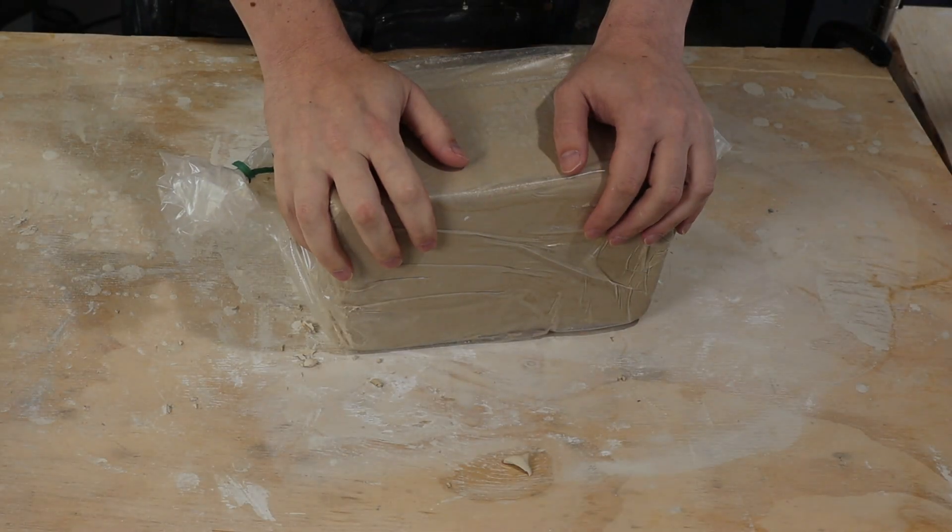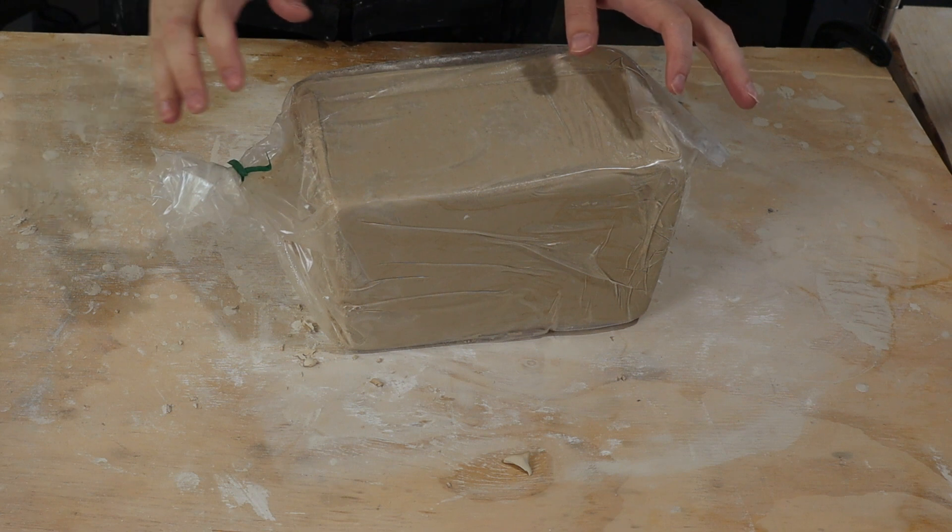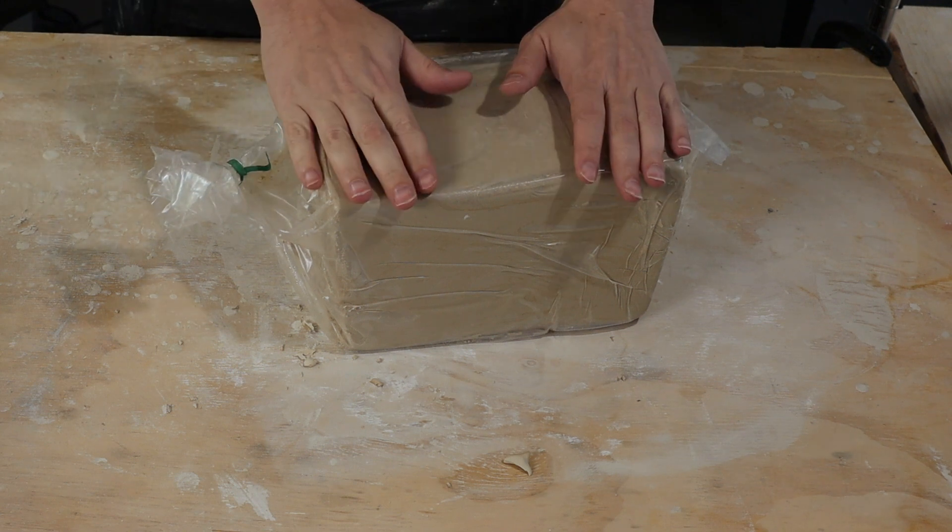So in this video I'm going to go ahead and make a new batch of slip, but first I want to actually measure the water content in my clay so I can account for it properly. This is the clay I've been using recently — it's the Laguna Bee Mix — and what I want to do now is measure the water content.